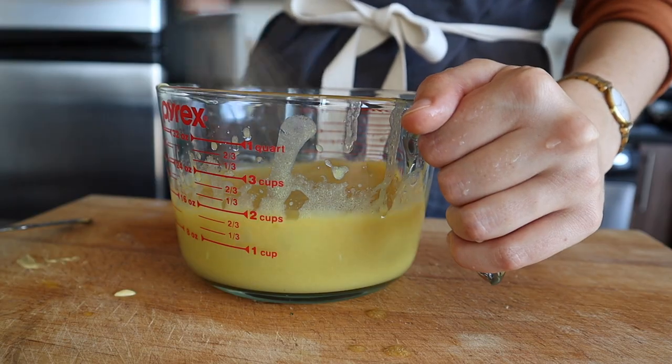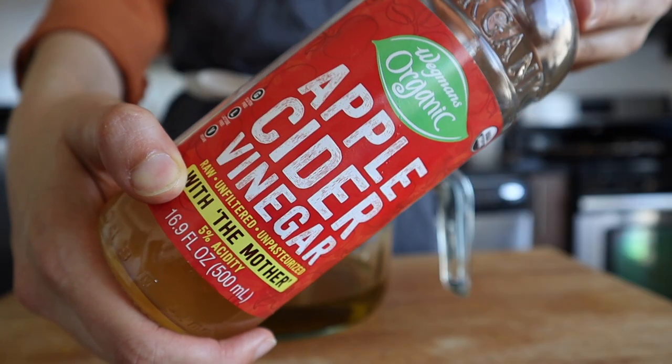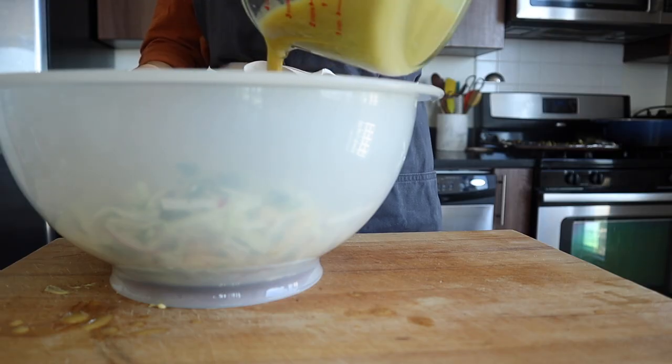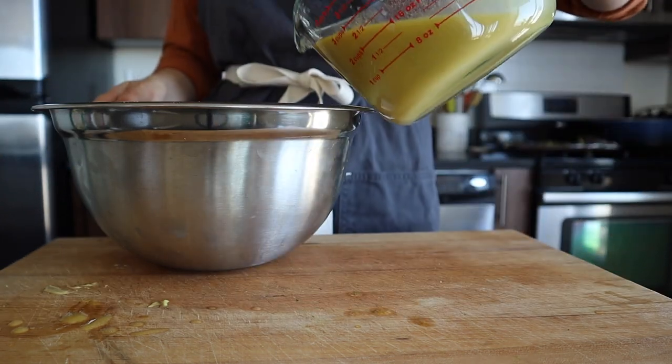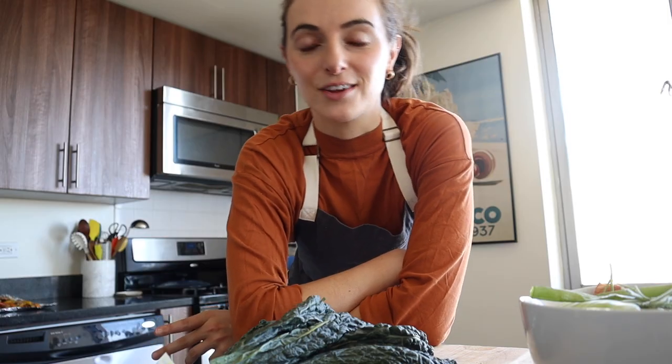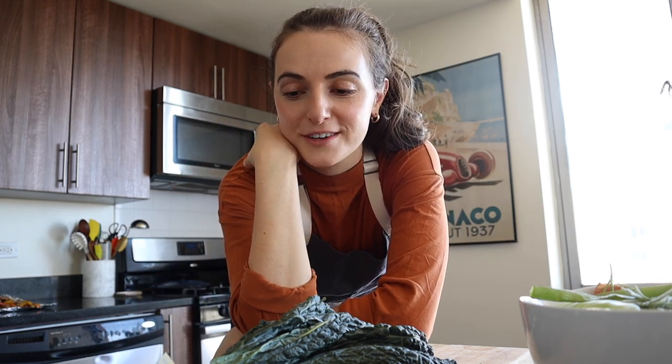I'm actually using the same dressing on the slaw and the grain salad. It's a really simple dressing made with Dijon mustard, olive oil, maple syrup, and some apple cider vinegar along with salt — it just gets shaken together in a jar or whisked. I'm making this dressing recipe times three: one third goes on my slaw, one third on my grain salad, and then the last third I'm going to whisk in a secret ingredient — tahini. It's going to taste quite different from the other dressing with just one additional ingredient. Tahini can really make things taste very different. I've been cooking for about two hours, which is pretty typical for this type of meal prep. We've made quite a bit of food. It'll take about an hour more to do cleanup and photography, so three hours in total — not bad at all.